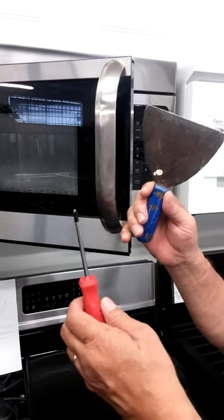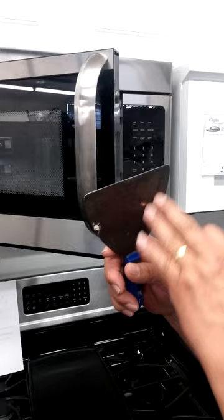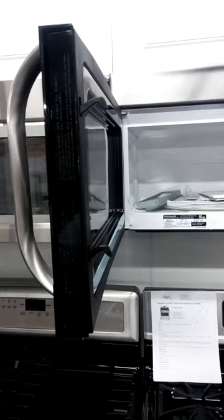If you ever need to remove a microwave handle, you're going to need a Phillips screwdriver and a putty knife with a long broad blade. You're going to start on the inside of the microwave, removing the portion called a choke.